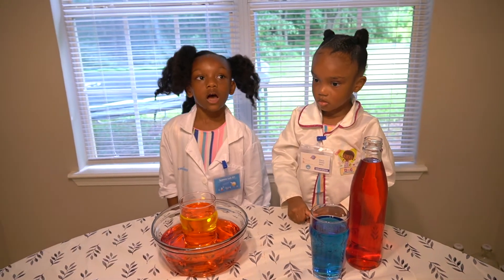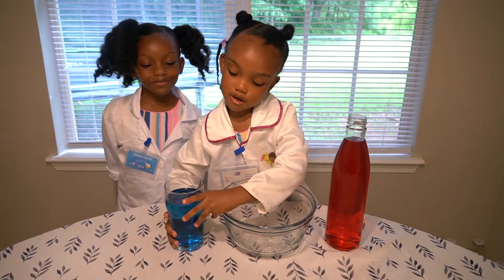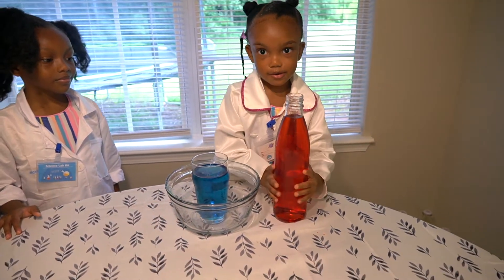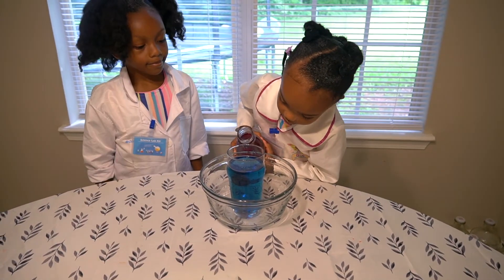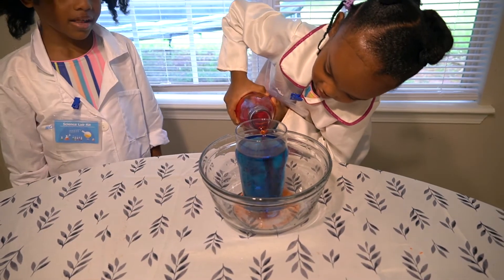So let's bubble. Now it's my turn. This is heavy. Don't get any of it in the glass.